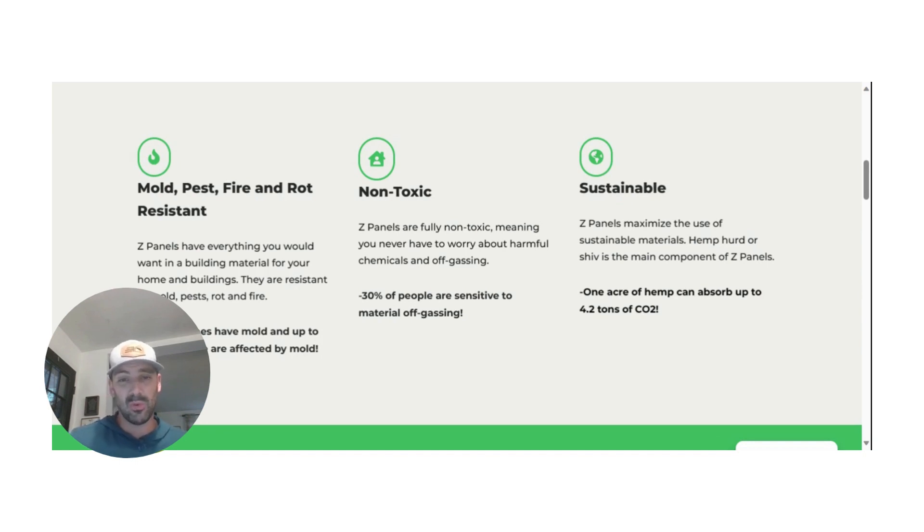Oftentimes people don't even realize that their current structures — that they reside in, work in, live in — are very deficient in a lot of ways. Not a single other building system or material can deliver on all of these benefits: being mold, pest, fire, and rot resistant, non-toxic, and sustainable. These are huge.